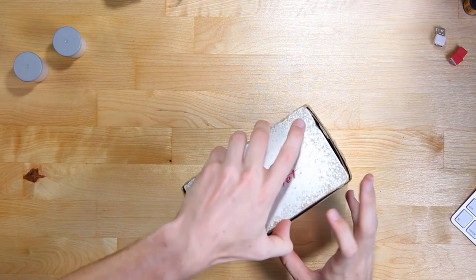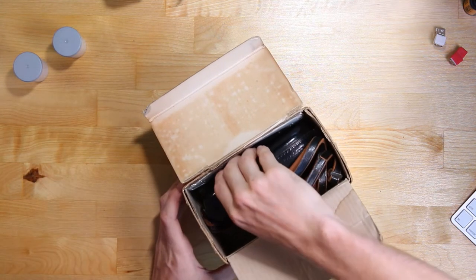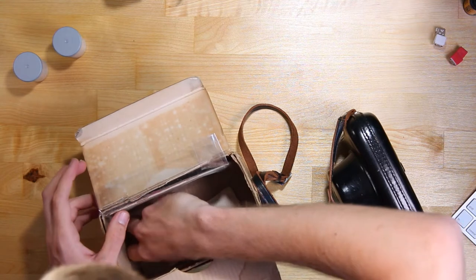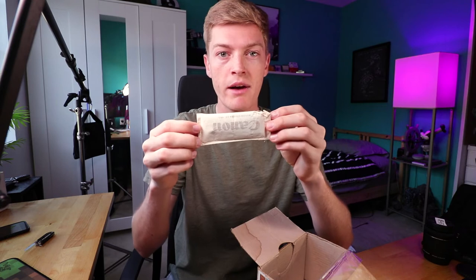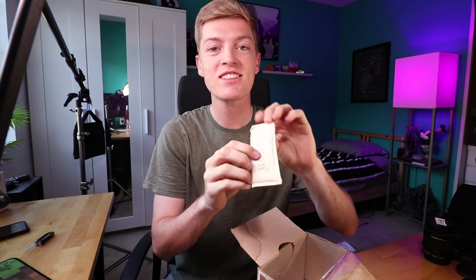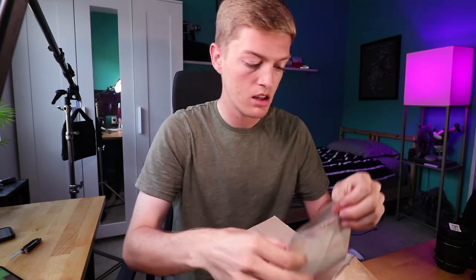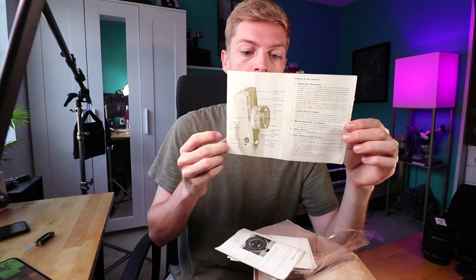So let's try to be gentle with this box. There's the leatherette half case here. Are you kidding me — he also included the original silica gel packet, and it's branded with the Canon logo. That's funny. And then here are the manuals. Take a look at this stuff — tells you all the functions and features of the camera.